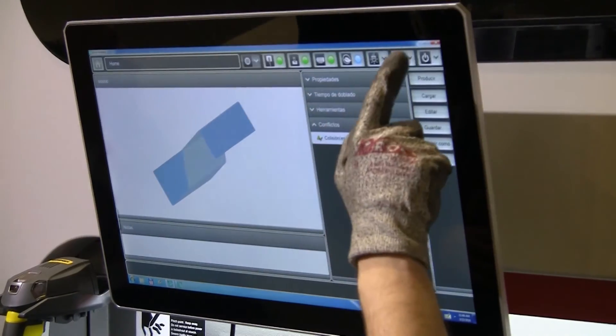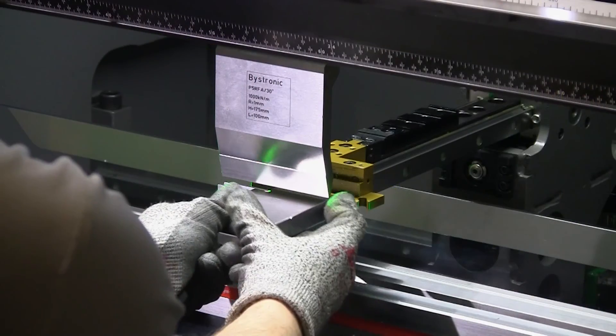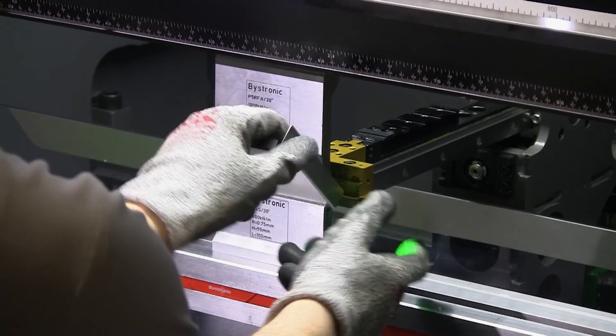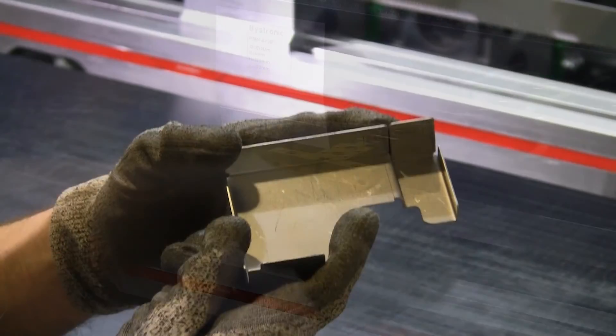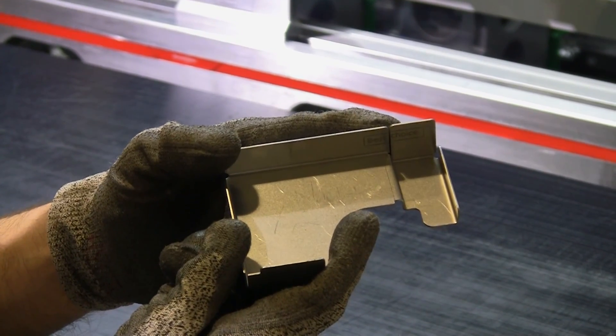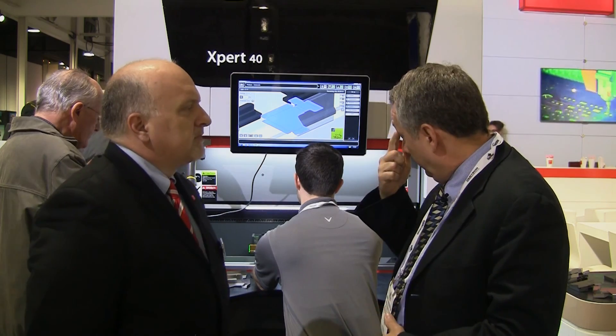Let's take a look at that press brake. Now we're standing in front of the Expert 40, which we just talked about briefly over at the laser cutting machine.